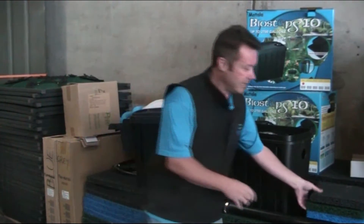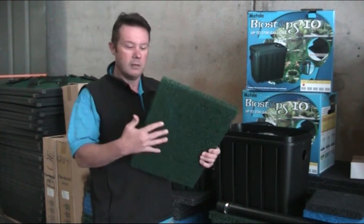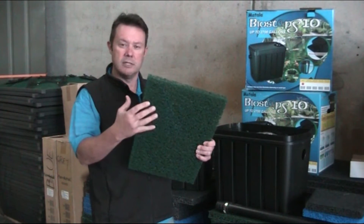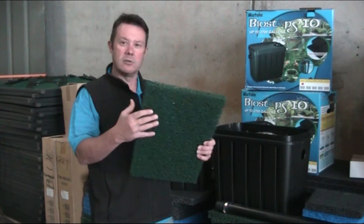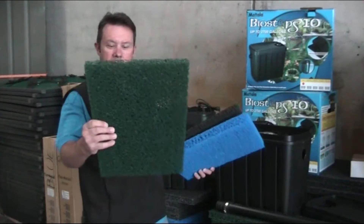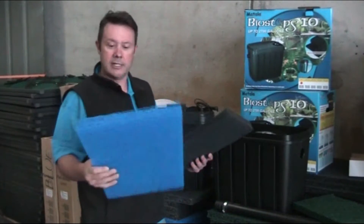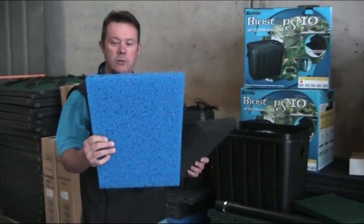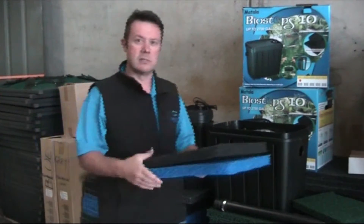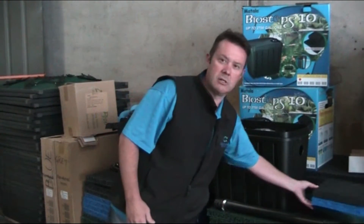With the Mattala media it's got a very good combination of open cell structure, so that allows the larger particles to get stuck on it while still allowing smaller particles and water to pass through. Because the filter is designed progressively, what's big enough to get stuck on the green mat stays there, the smaller stuff goes through into the blue, and the really fine stuff that clogs foam will pass through without causing anywhere near as much clogging on the Mattala filter.